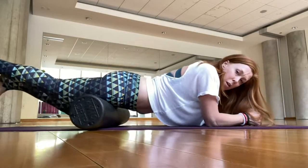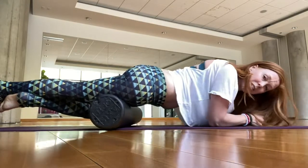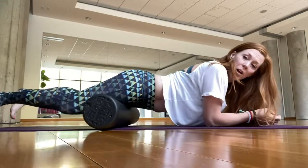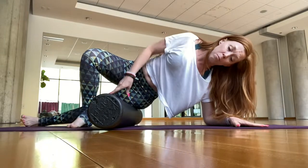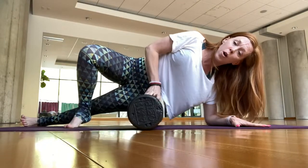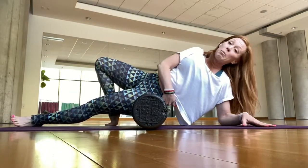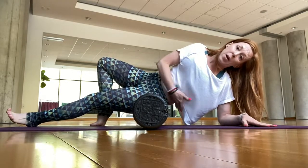I would normally stay here for quite a while, so if you want to do more, you can pause this video. And of course, why most people get a roller is for the IT band. I'm going to start at the top though — the tensor fascia latae and the glute med — because that's where we want to start rolling for the IT band.